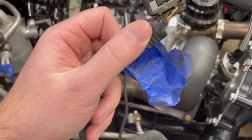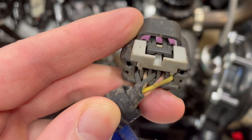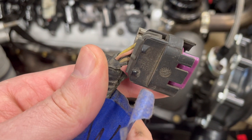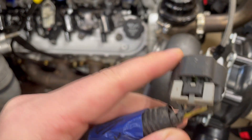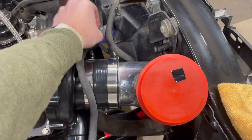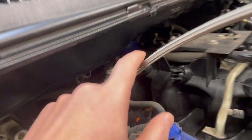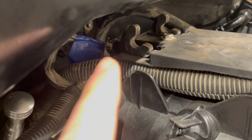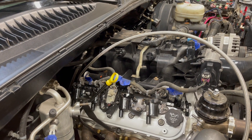Right here is our original mass airflow sensor wiring. In here we have a brown and tan wire and a black wire, and we're going to break those two out — that's what we're going to connect our pigtail to. You can see the brown wire on the bottom and the black one right next to it. Since we're not running a MAF anymore, we need to break those out. The original MAP sensor that's going to get replaced is located right back in there, and we're going to get that swapped out.